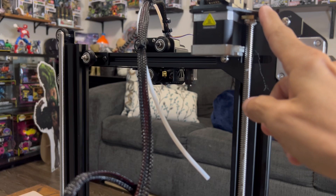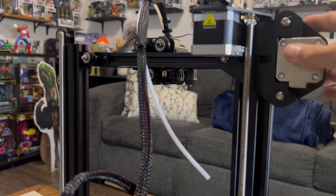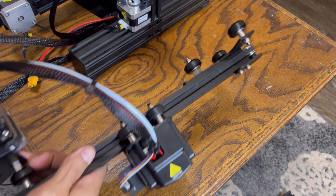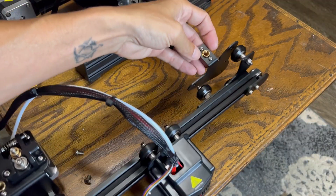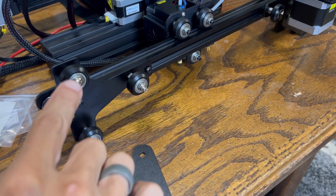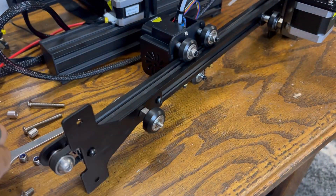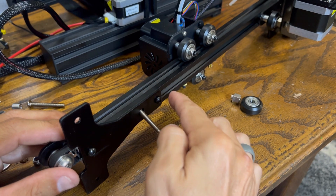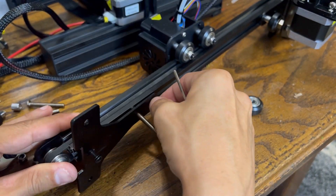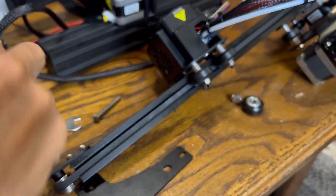Now that the stepper motors are wired, we have to add the second brace for the Z-axis. The Ender 3 has just a single Z with only one supporting bracket, so we have to take the X gantry off and add the additional Z bracket on the other end. Remove the old hardware holding the rollers on and install new ones that are a little bit longer to accommodate the new Z support brace on the X gantry. On the third roller, it doesn't come off directly because it's held by the pre-existing bracket — remove those two small black screws first, then remove that pre-existing screw and add the longer one that will support both the roller and the new bracket.